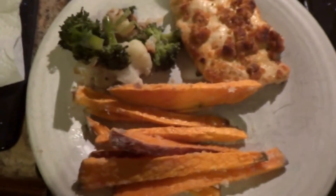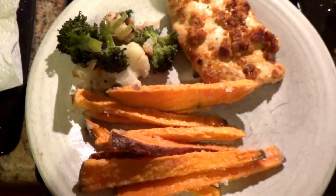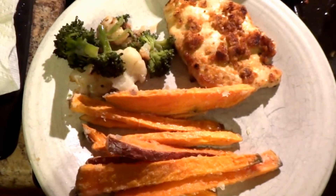You can pair that with some steamed or sautéed vegetables and a little bit of sweet potato fries or baked potato. And enjoy. Eat practical and live well.